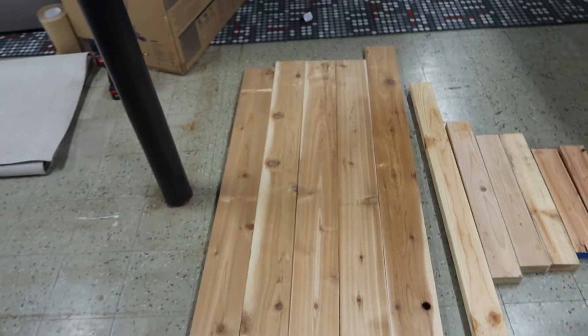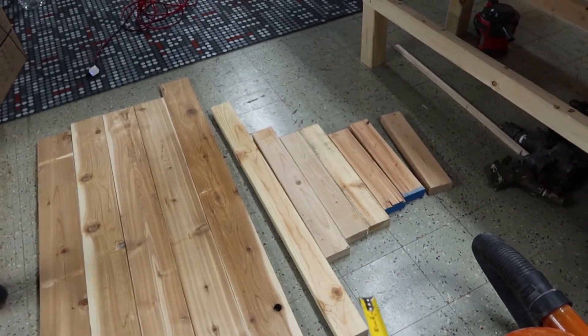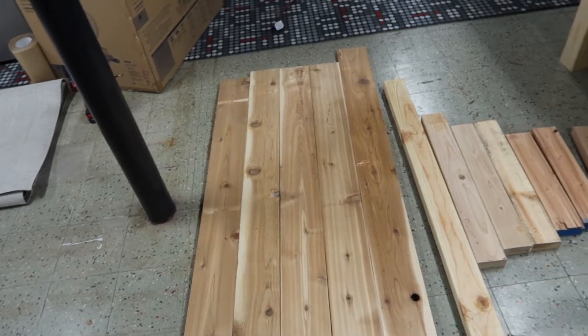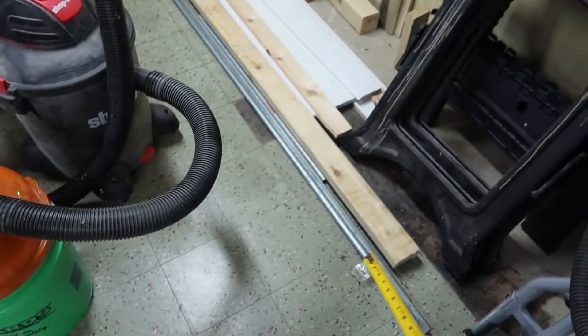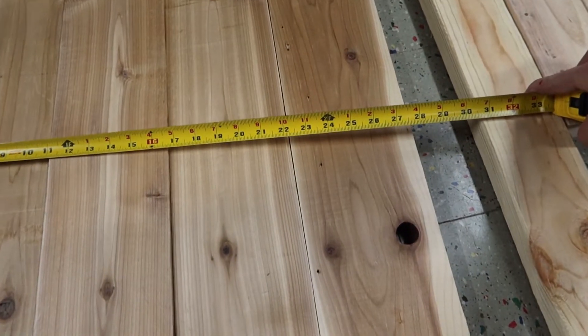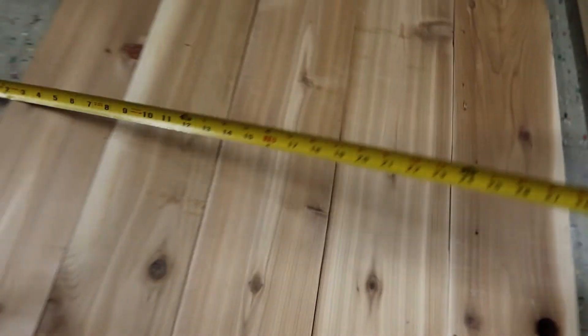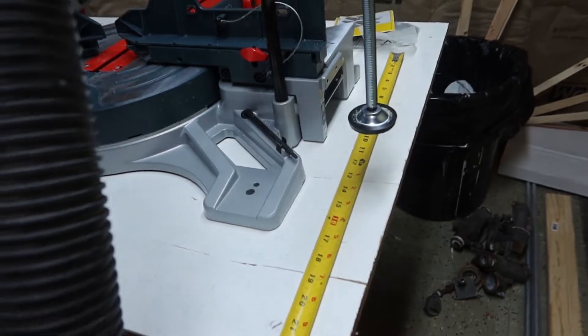First thing I did was lay out what I had. I was thinking 2x4s but I had this wood, so I figured we'll go with this and make the frame out of it — I have a 2x4 there too. It came out to be about twenty-seven and a half inches, which is plenty deep for the base.